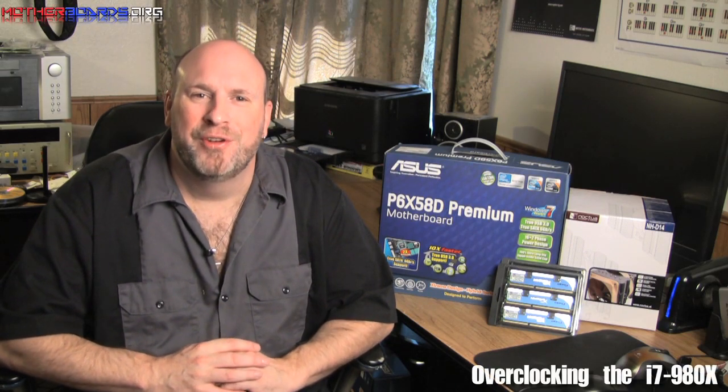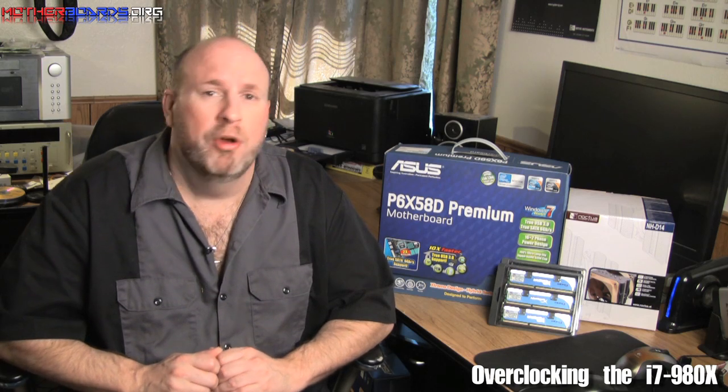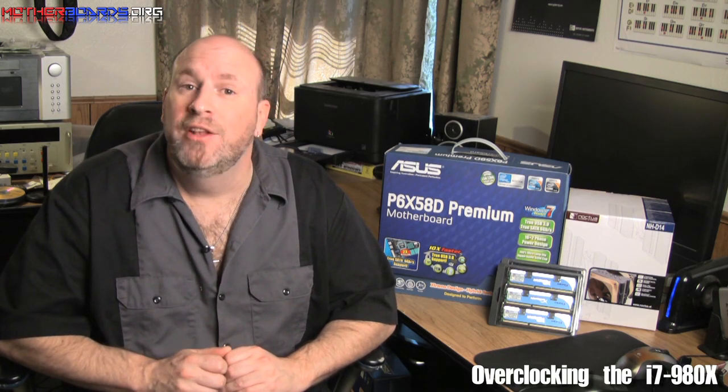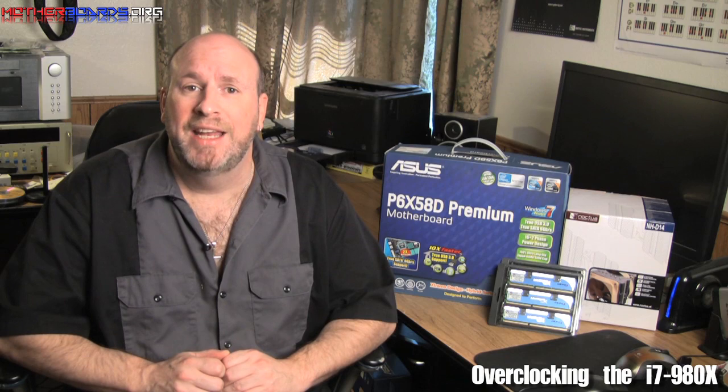Hello everybody, Elric Ferris, Editor-in-Chief from OtherBoards.org, welcome once again to our YouTube channel. Well, as most people know, yesterday Intel once again broke ground. They've released the first 6-core CPU to the desktop arena. This is the new i7-980X.